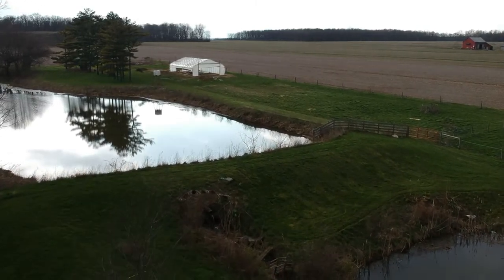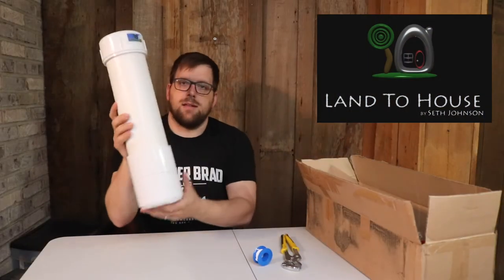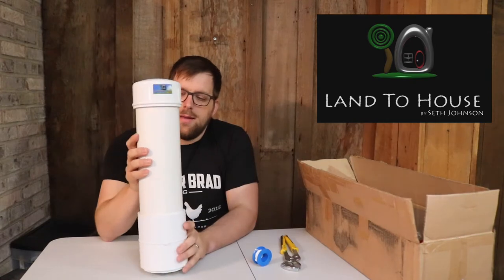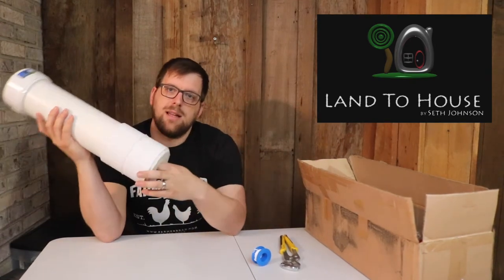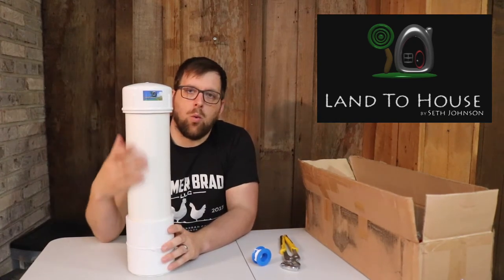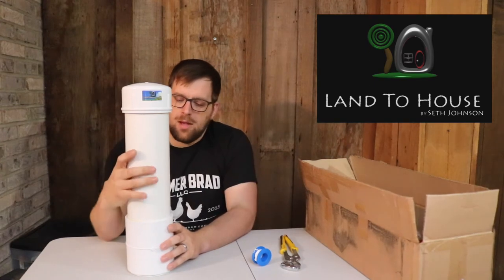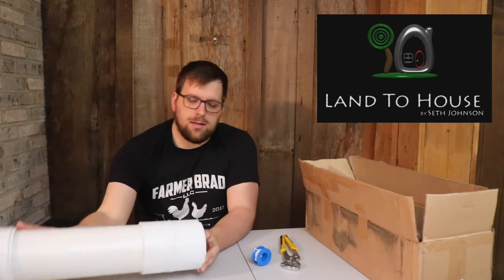Let me unbox this and start putting it together. This is the massive pressure chamber. It actually has a slightly inflated inner tube inside, and what that does is it helps prevent this from getting waterlogged and it's able to push back and help it continue to work.